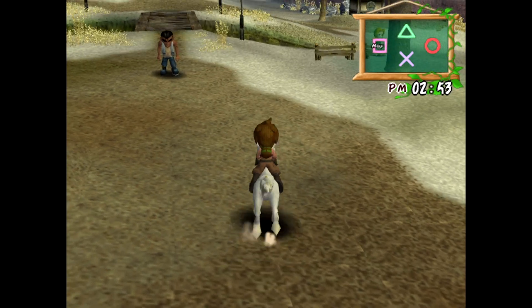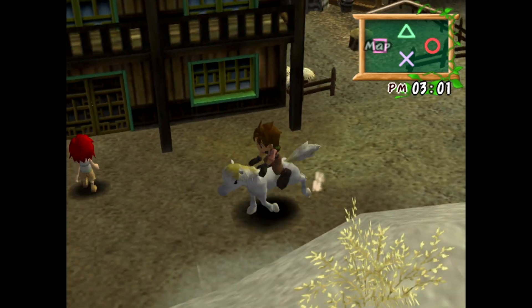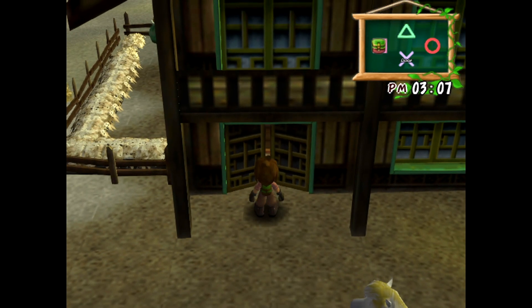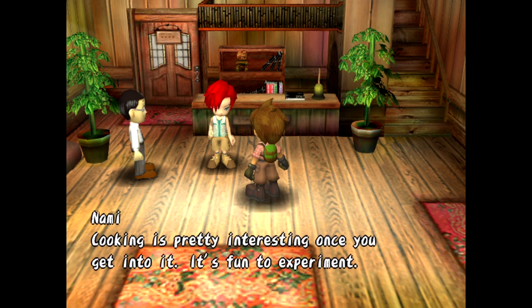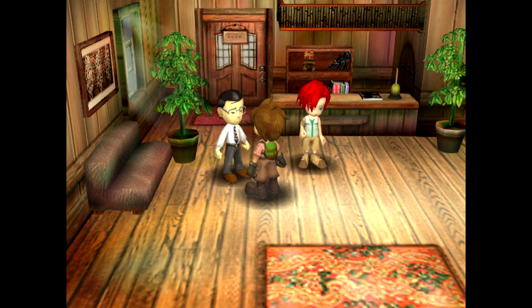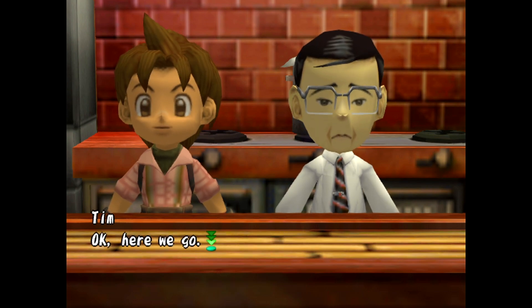I really have like almost nothing to do — I basically have nothing! I'm gonna see if there's — what are you doing here? I'm very curious. Do we got a cutscene? It'd be nice if I got a cutscene. Oh, what are you doing here? I had some business with Ruby — I thought she could teach me cooking. Cooking is pretty interesting once you get into it. Would you like to play a little game? It's a milk drinking contest. Just press the X button — the more times you press it, the more milk you drink. Simple, huh? Oh, so it's a mashing game!